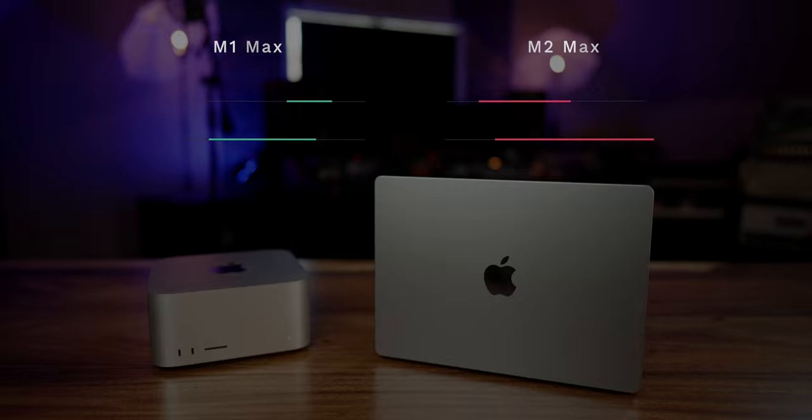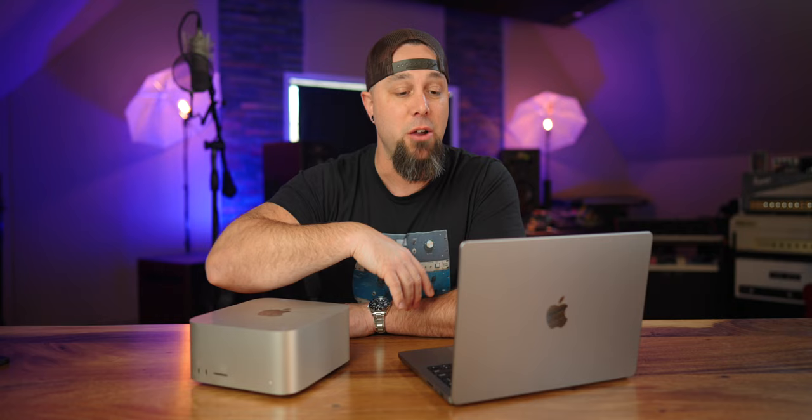We're somewhere in the 12 to 15% better performance from the new M2 Max chips. Now what really matters is real world performance. I've been running this Max Studio with the M1 Max chip for eight or nine months now. I bought this right when they came out, I use it literally every day. I've edited every video, I've produced every song. It's been a game changer for me over the original M1 chip, which I actually just compared to the new M2 Max. I can definitely feel the M2 Max be a little snappier than the M1 Max.